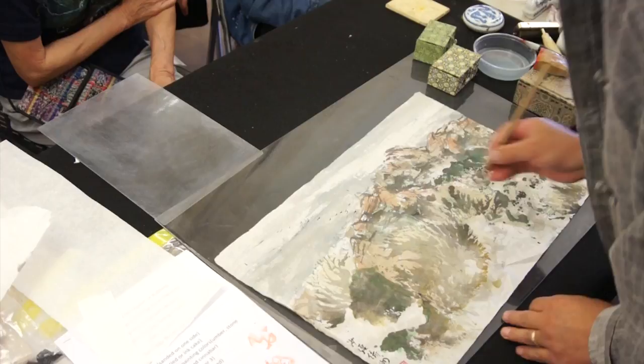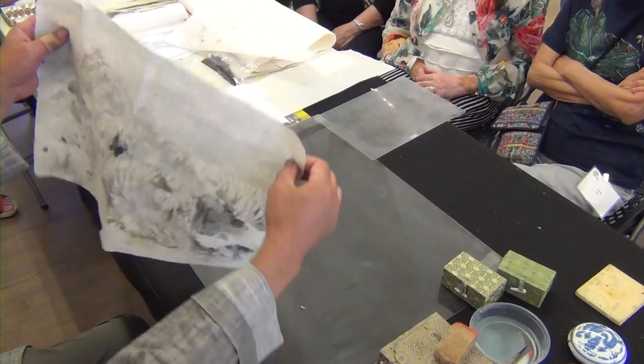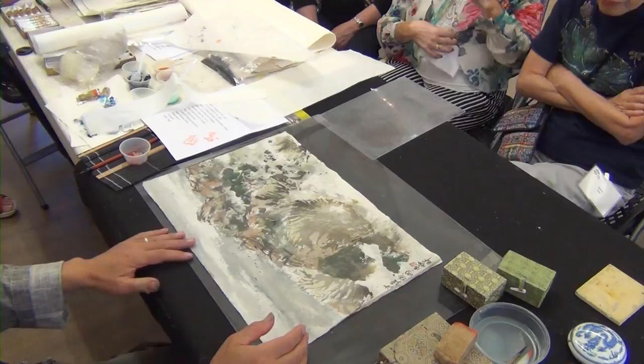Before we wet mount it, let me show you if we have enough — yeah, it should be. So the birds, like the migration birds, indicate seasonal change.